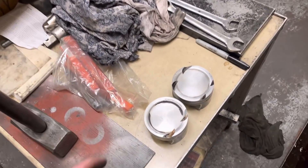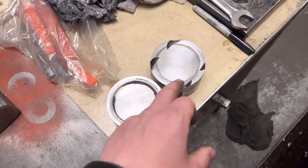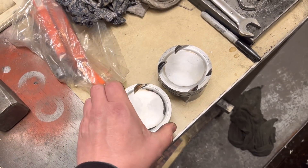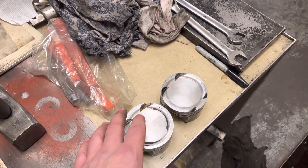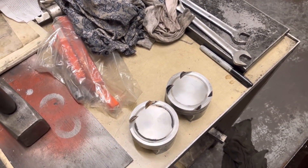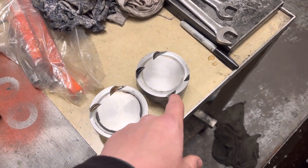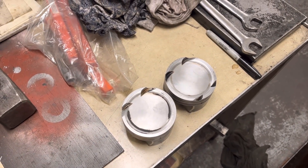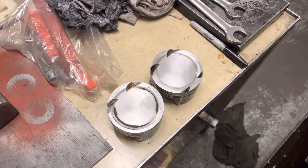I've just got a little job here - my customer's just brought one piston in for me. I think he's running high lift cams on this. This is a turbo motor - a Renault Clio Sport engine that's turbocharged - and all we've got to do is just put the exhaust cutouts in this piston here. I think he's just changing one, so that's a little job for me.